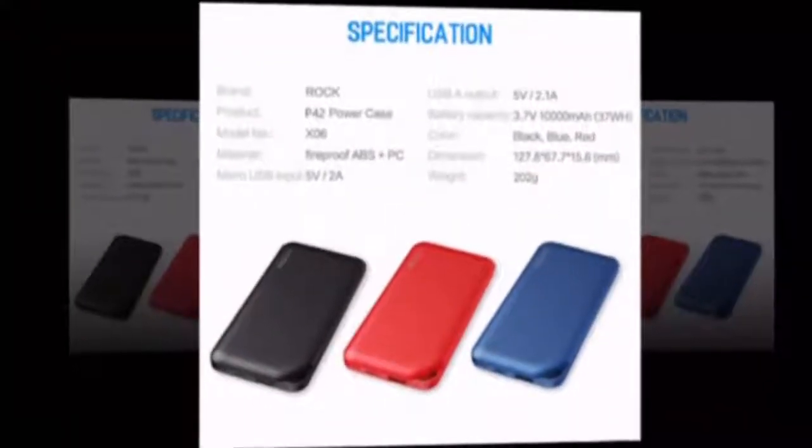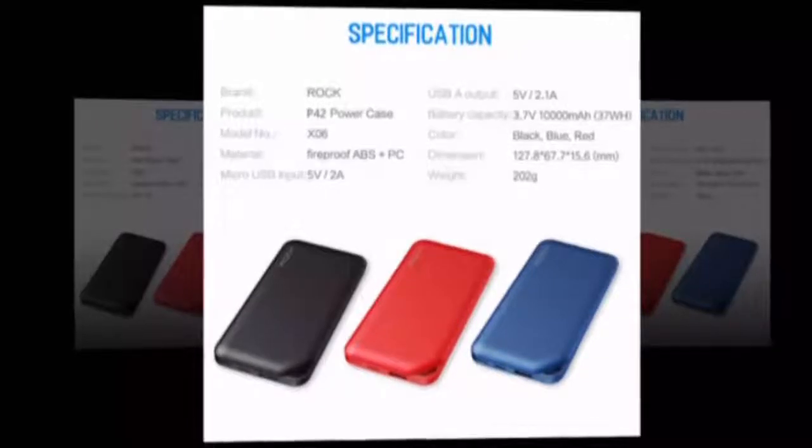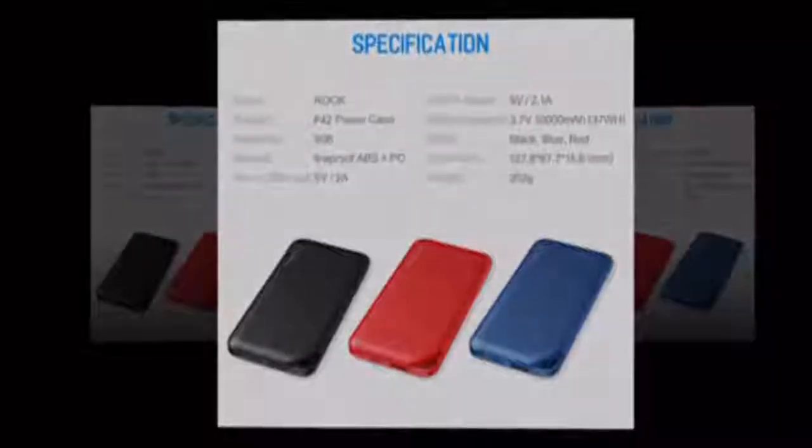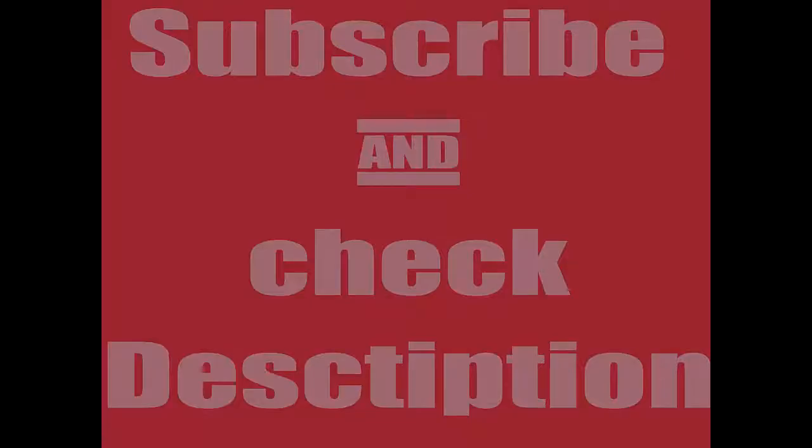Function 1: power bank 10,000mAh for Samsung Note 8, S8. Function 2: external battery bank for Android and iOS mobile devices. Subscribe and check the description.